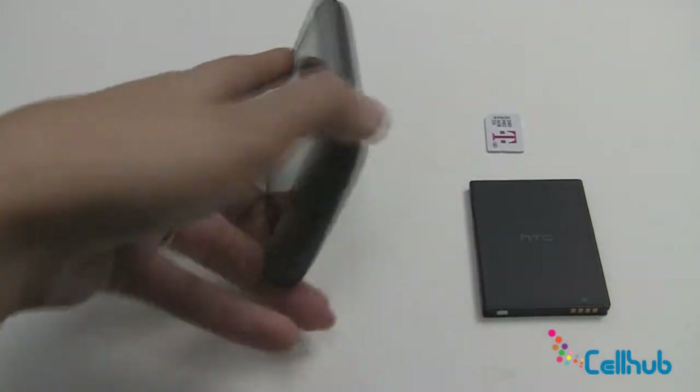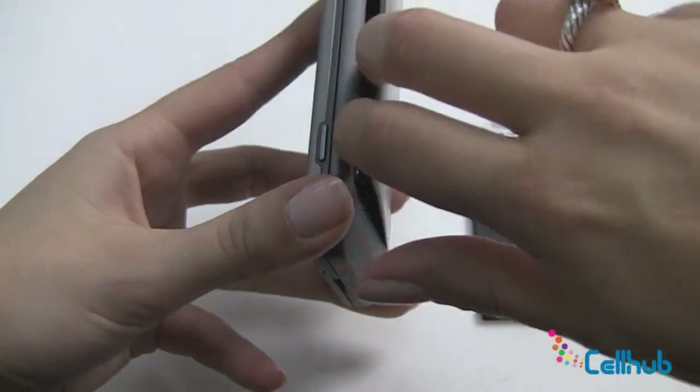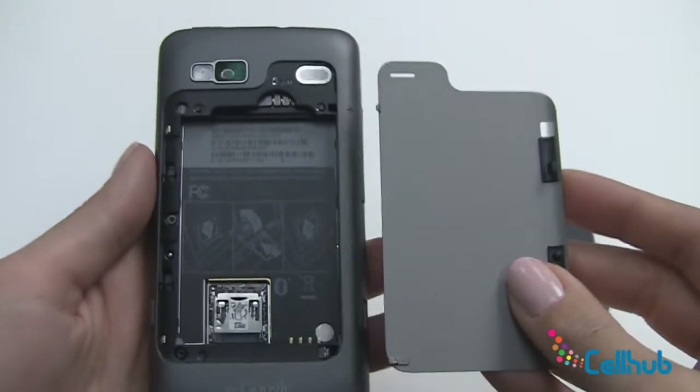So the first thing we'll do is pick up our device and on the side you'll see this little tab. You just want to pull down and you'll notice that it just pops the back of the phone right off.